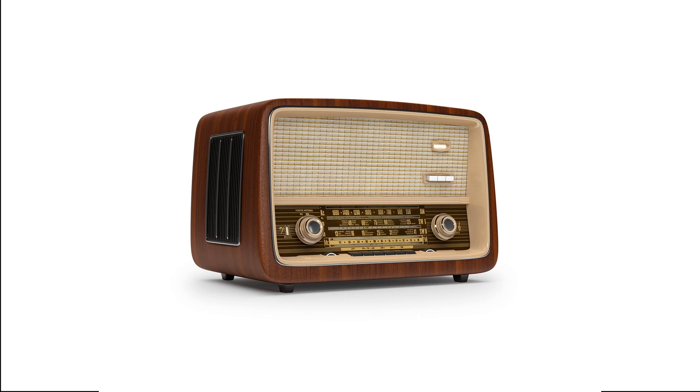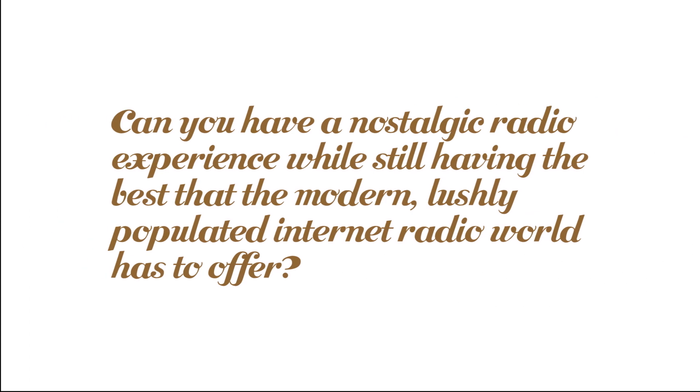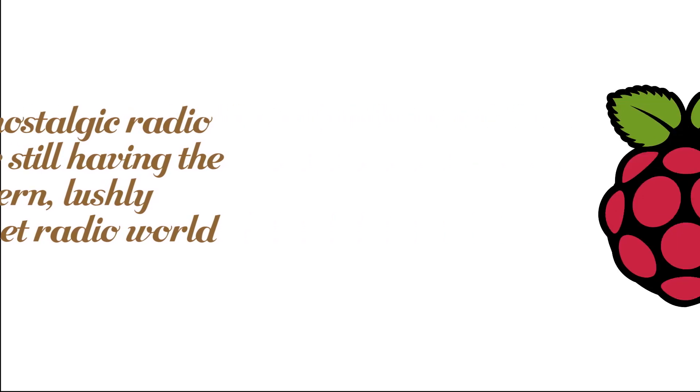It's also nice to have an independently powered device taking care of radio playback, as it means you save battery life on your phone or tablet, plus it means you can use your phone while the radio is on. So having established all that, the big question is: can you have a nostalgic radio experience while still having the best that the modern internet radio world has to offer? Yes you can, by way of the Raspberry Pi.